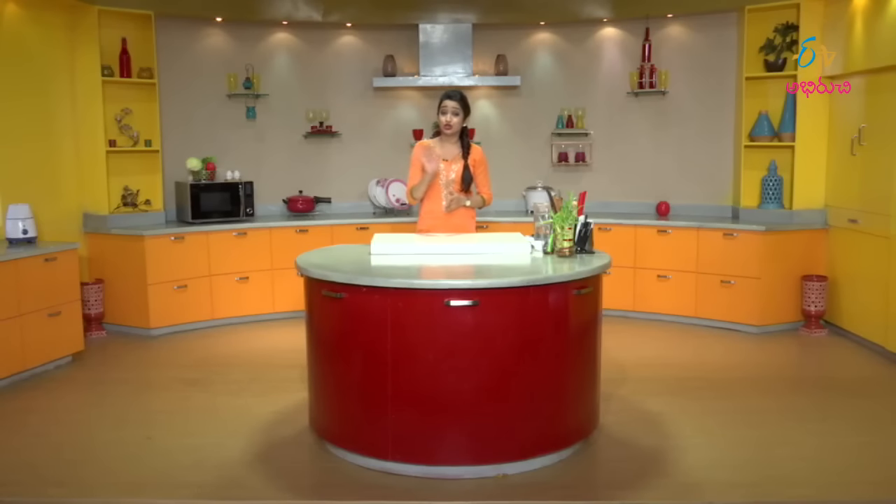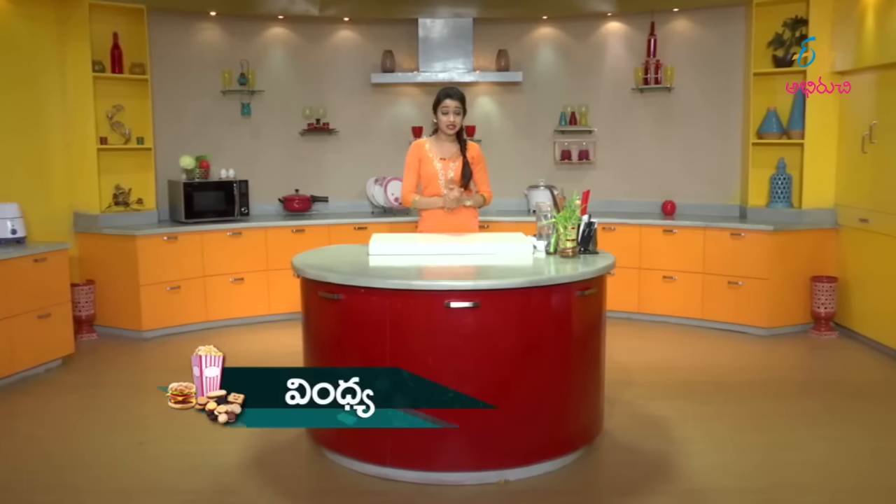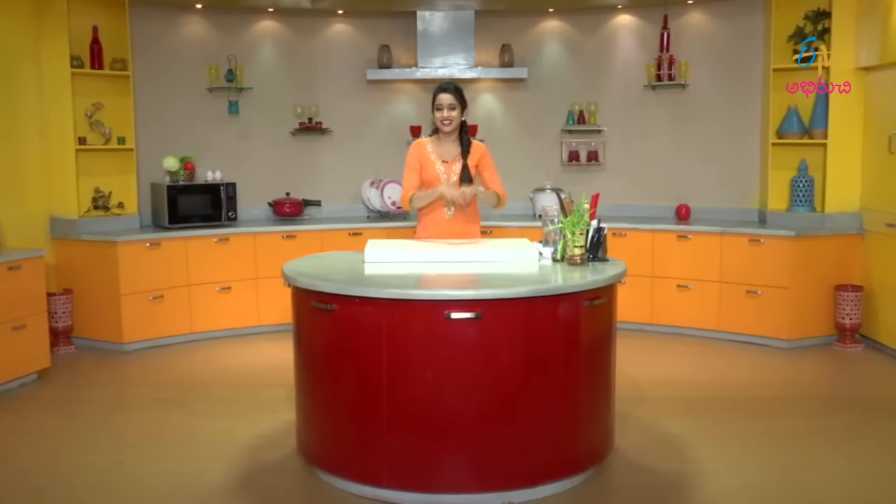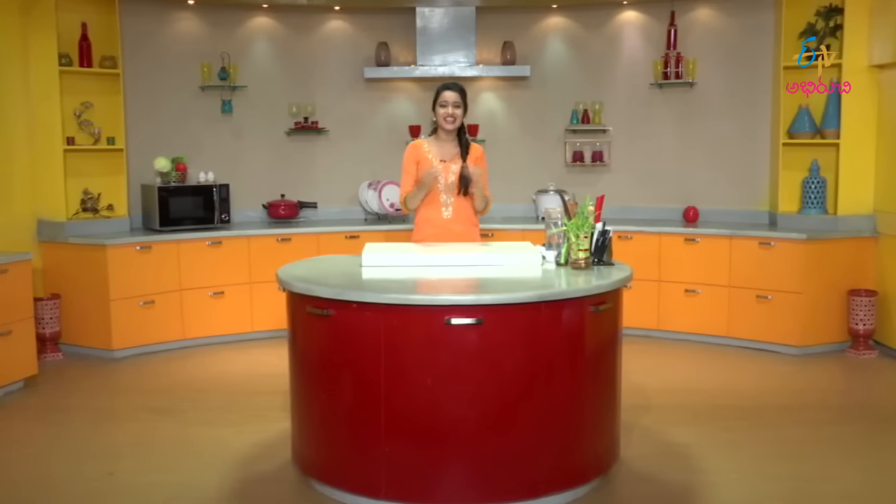Hey guys, very good afternoon! Welcome to Snacks Camera. Today we are going to prepare a snack — vegetable paneer cutlet. Wow, very interesting and very tasty! Before we start, let's look at the ingredients needed.